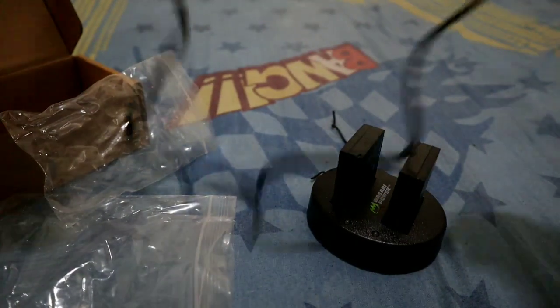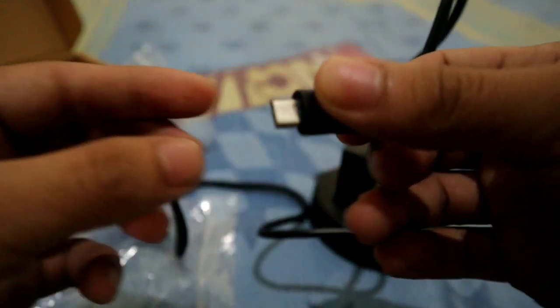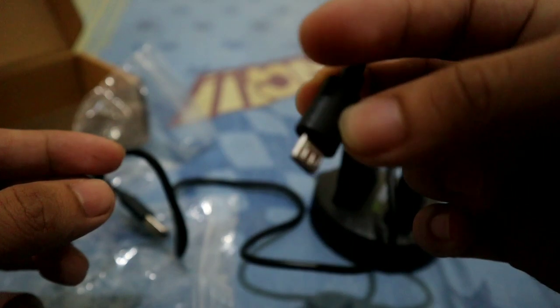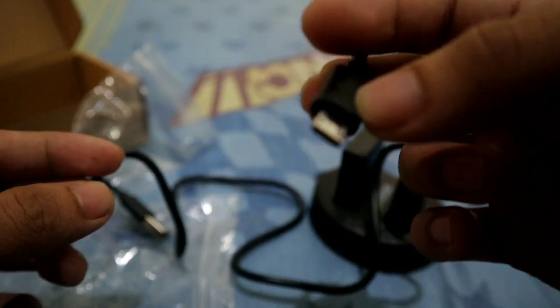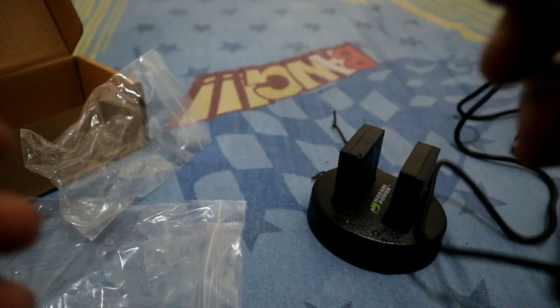If you look at it, it's not a normal USB cable. I thought it was USB Type-C, but actually — sorry about that — it's just a regular USB cord. My mistake.